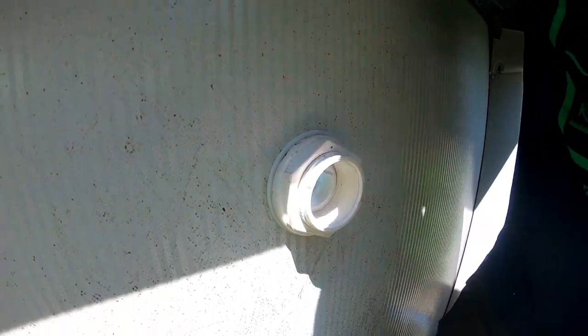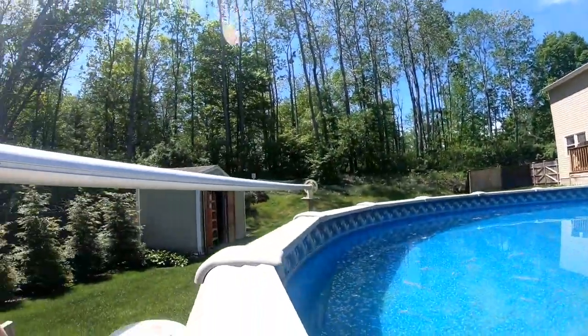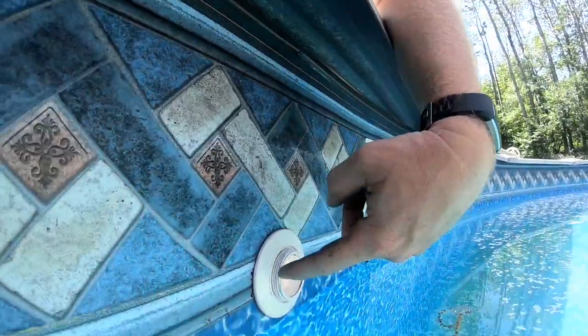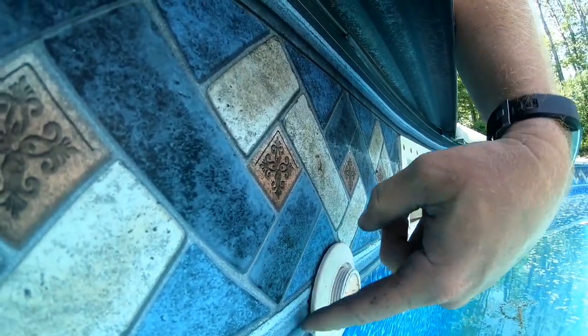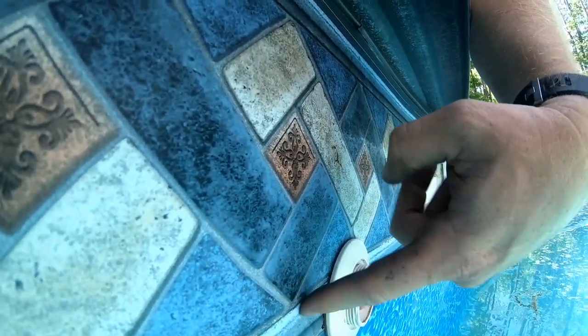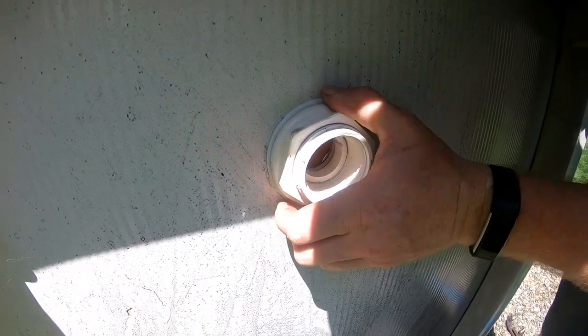Look at that actual gasket now — that other one was disintegrated. When you're turning this, you've got to watch the liner. Hold the inside still so you don't wrinkle up or bunch up the liner. Get it down there hand tight first.